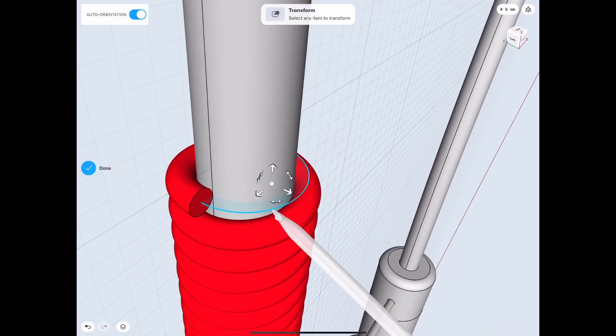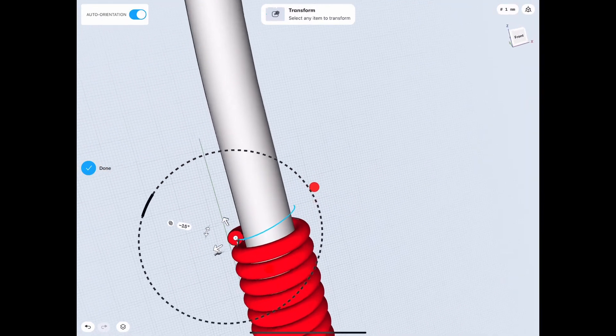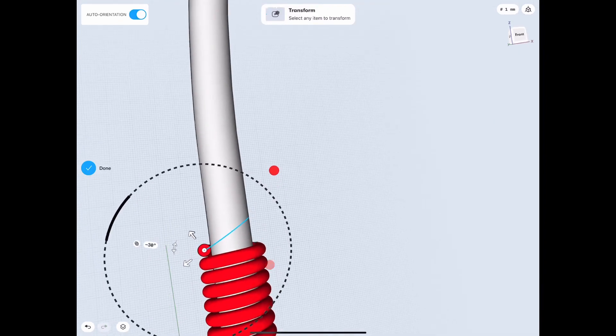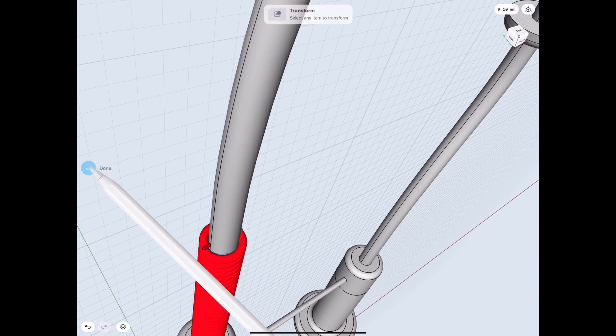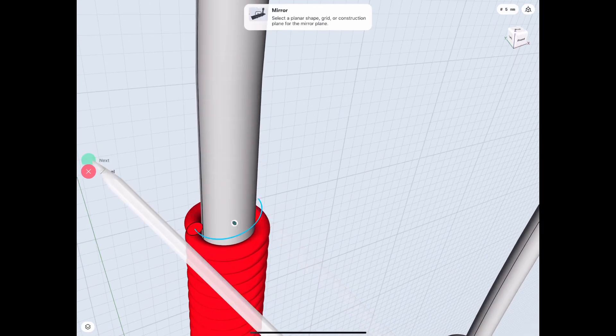This is the first of the rotates that we have to do. Basically after this we just mirror, rotate, mirror, rotate — rinse and repeat. I will make this part of the video a little bit shorter since it's just the same thing over and over again, but I did just want to show you those first couple basic steps so that you can get the general idea.